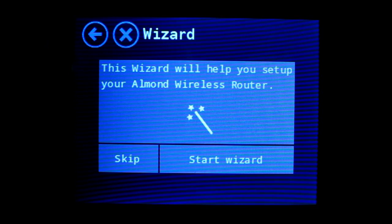Hi, this is Richard Hartzell, and you're looking at Almond's touchscreen. Specifically, you're looking at the wizard that you first see when you start up Almond. I'm going to set up Almond as a range extender, and I want to show you how easy it is. So, let's get started.